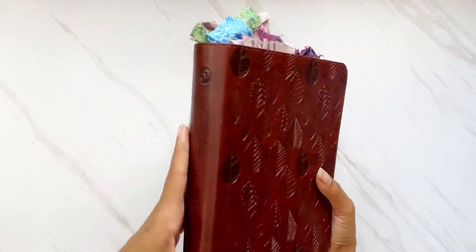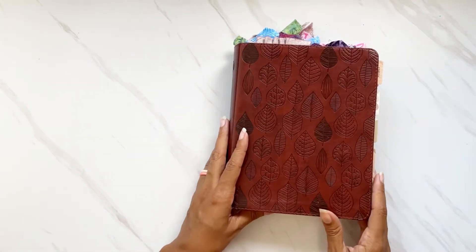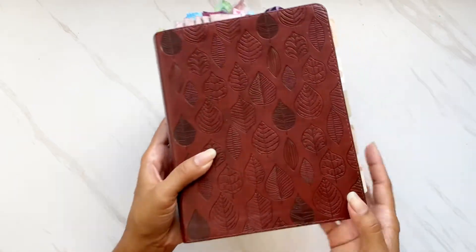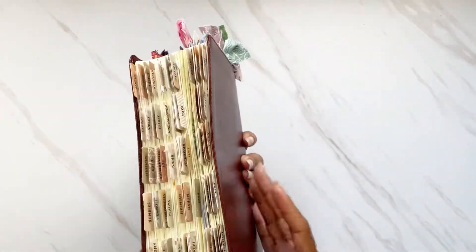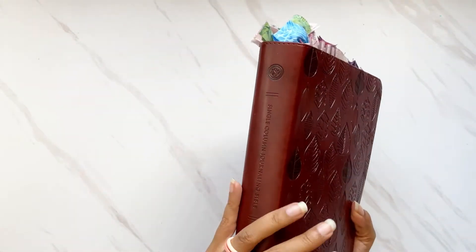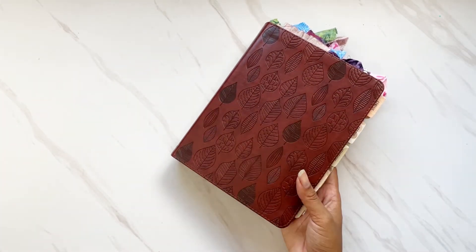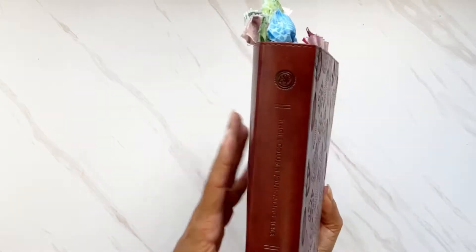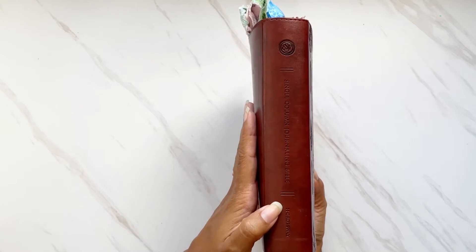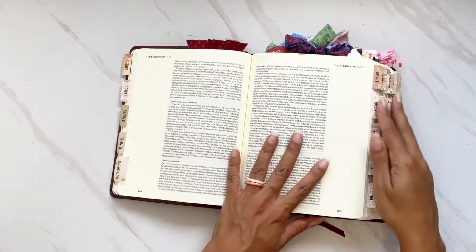The third Bible in my stash is a two-inch margin Bible. Funny enough, this is usually the Bible people start with, but it was my third. I actually purchased this one for the fall season — I love the leaf indentation on the cover. I wanted something with a smaller margin going into a busy holiday season leading up to Christmas. This is also an ESV by Crossway, and it's a single-column journaling Bible.